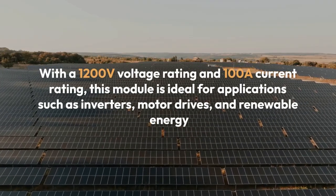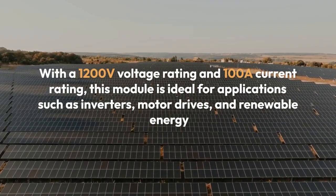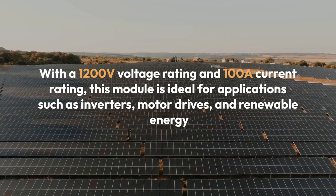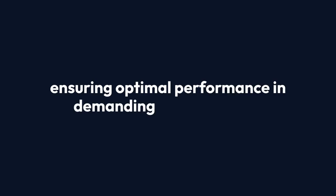With a 1,200V voltage rating and 100A current rating, this module is ideal for applications such as inverters, motor drives, and renewable energy systems. It offers low switching losses and high efficiency, ensuring optimal performance in demanding environments.